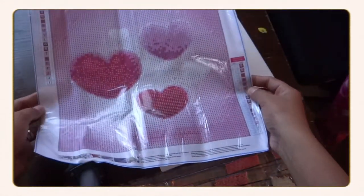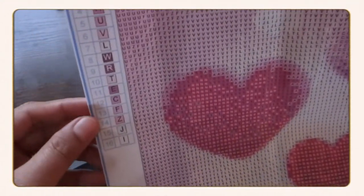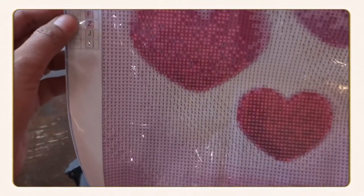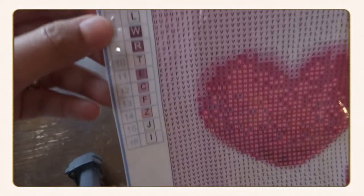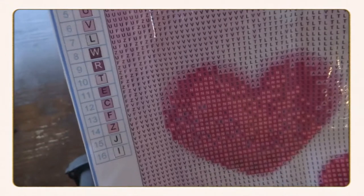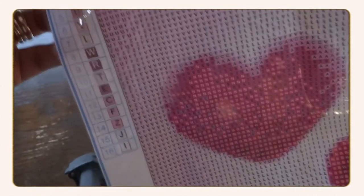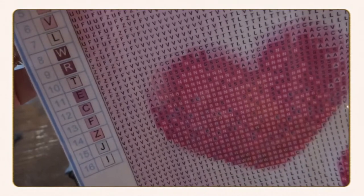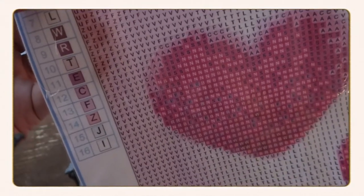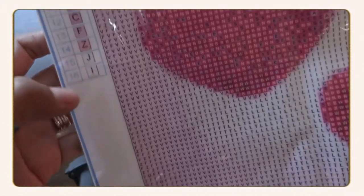This is the picture of the entire diamond art painting project. In the upper left side of the canvas you can see diamond numbers from 1 to 16, which means there are 16 colors for this project. On the right side there are uppercase letter codes: B, N, S, A, U, V, L, W, R, T, E, C, F, Z, J, I — those are the diamond art codes for the project.